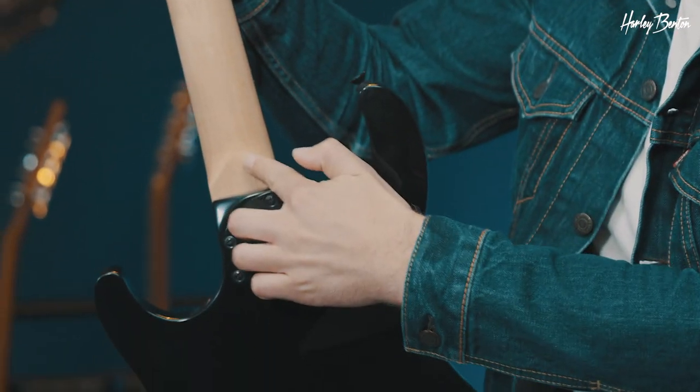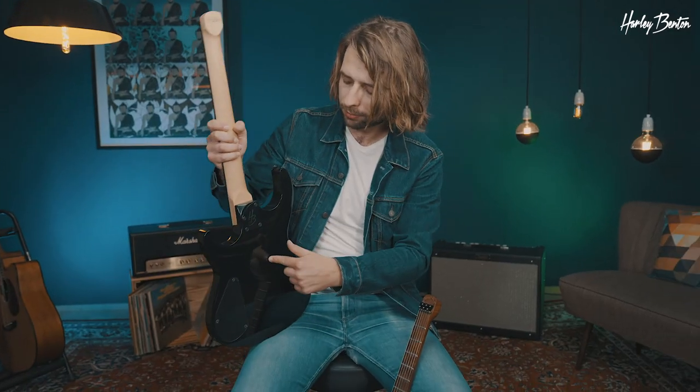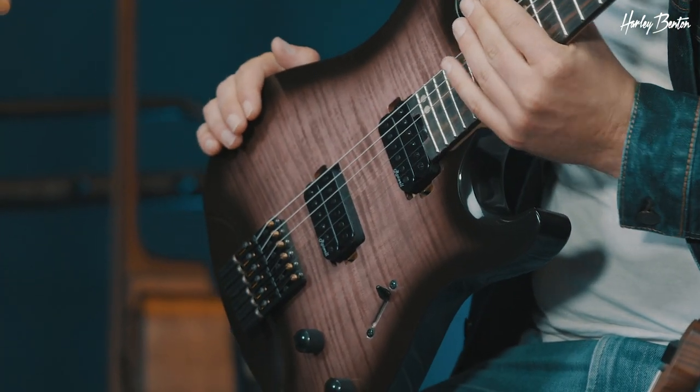Neck and fretboard — the fretboard is made out of ebony. We got a maple neck, a very ergonomically shaped heel, a mahogany body, and a maple veneer up on top.